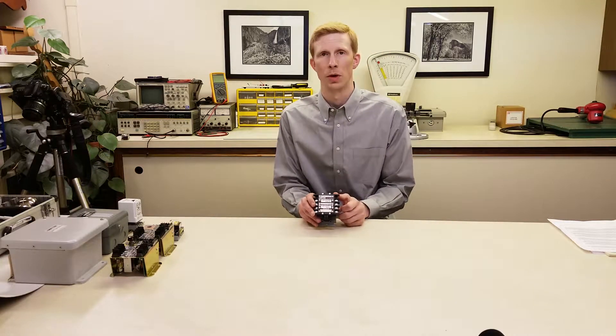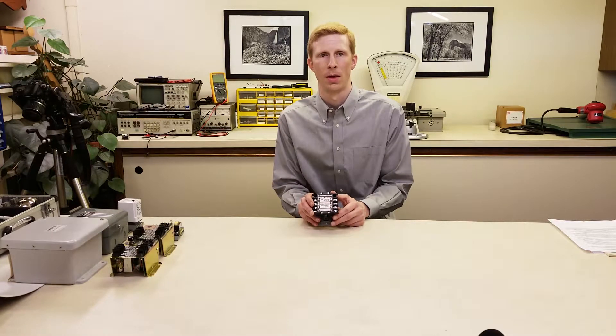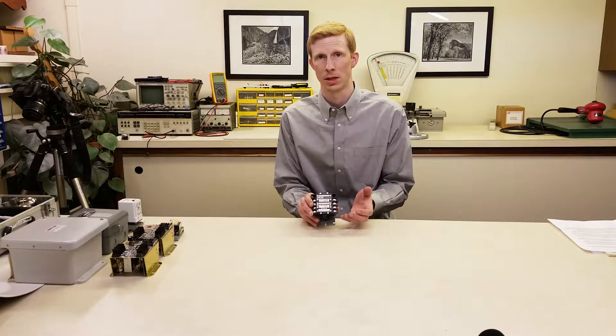Load contacts are rated for 25 amps or one horsepower, so these relays can be used to directly power small pumps. There are a maximum of three contacts, and these can be replaced or easily changed between normally open and normally closed in the field.